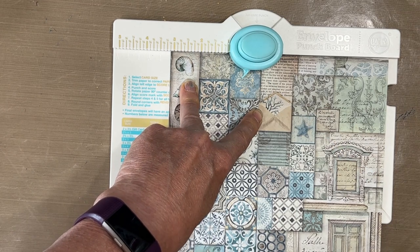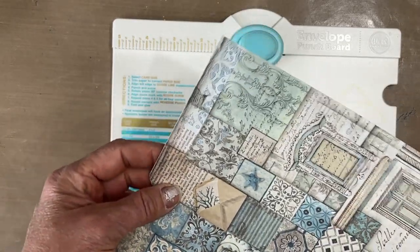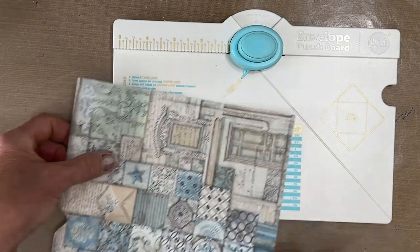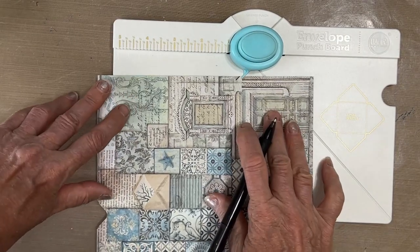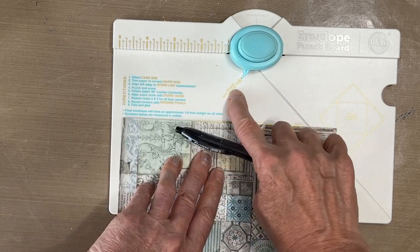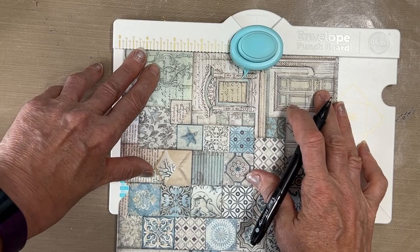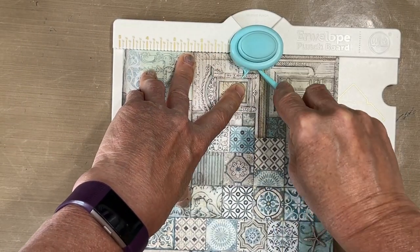You do not need this marking at all anymore, so you're going to rotate this. And where you have the score — I'm going to mark that darker for the purpose of the video — this pointer, you want to line up with your score. I'm just making a black line to make it easier. So I'm lining that up. Once that's lined up, I'm going to punch and score.